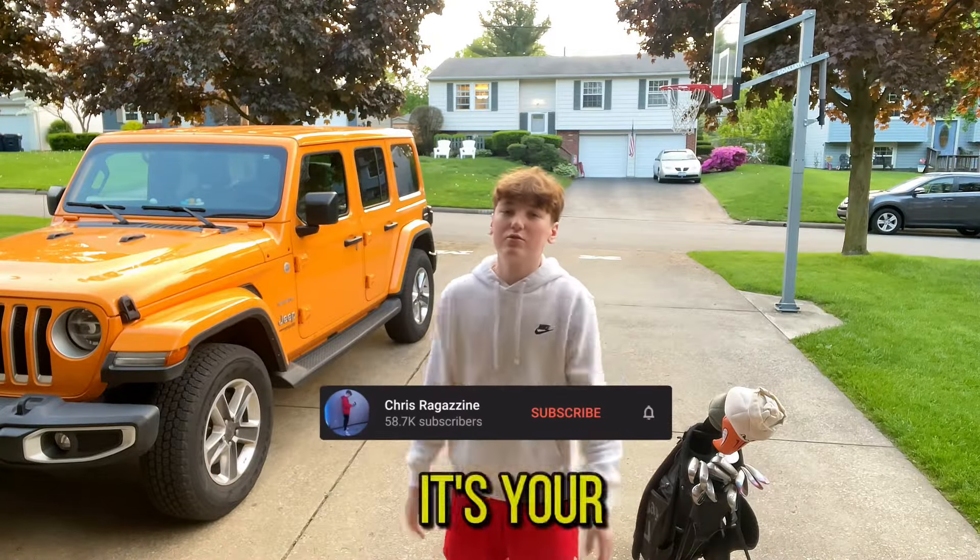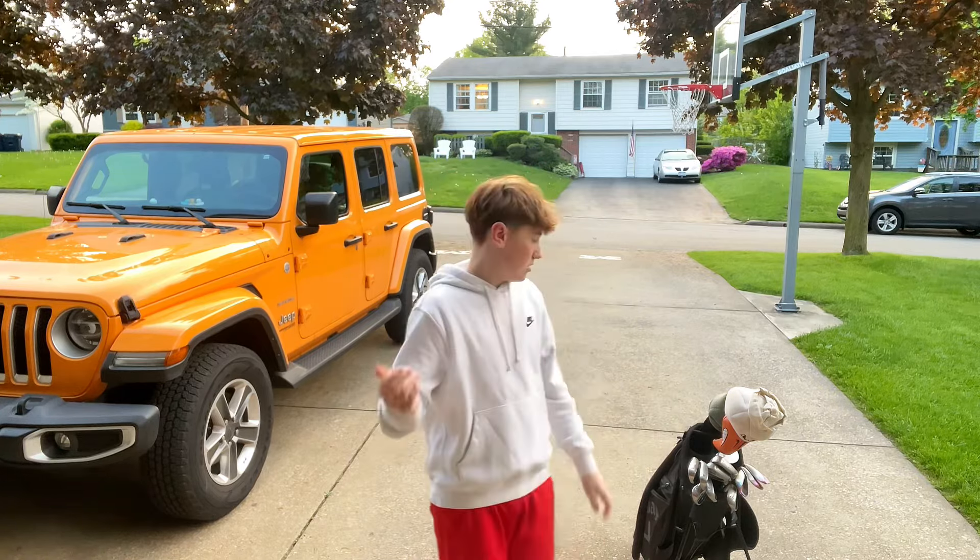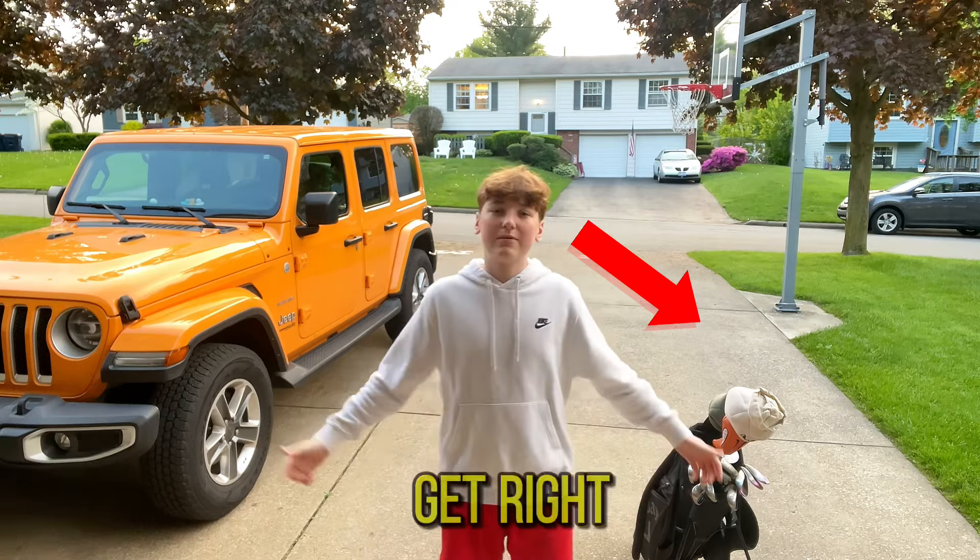Yo, what's up YouTube man? It's your boy Chris back with another banger video and today's video I'm gonna be doing what's in my golf bag as you guys can see. So let's get right on to this video.